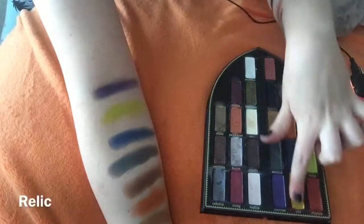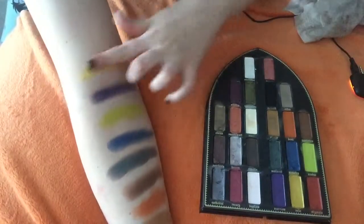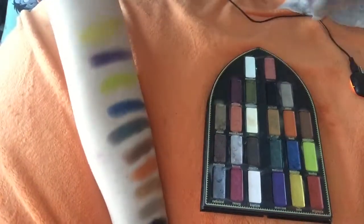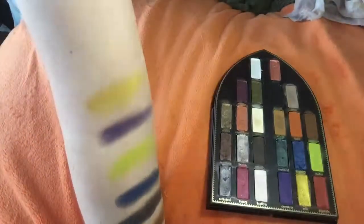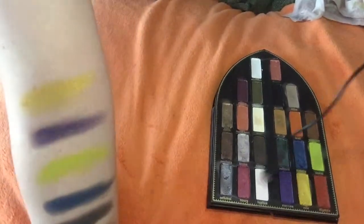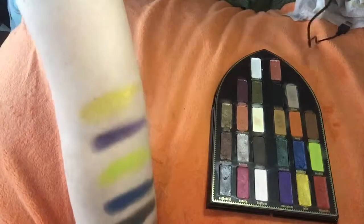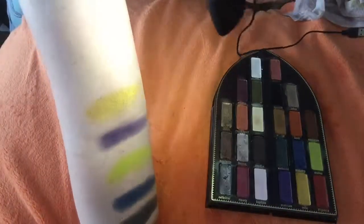The next color we have is Relic. Oh my gosh, look at that — can you see this? Look at the gold. It's hard to show but look at that. Go to Sephora and swatch it — you'll understand. It's like a Cleopatra gold. There it is. It's sparkly, it's shimmery, it's cream. So it's perfect pigmentation.